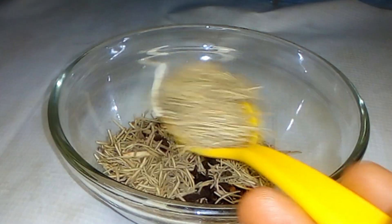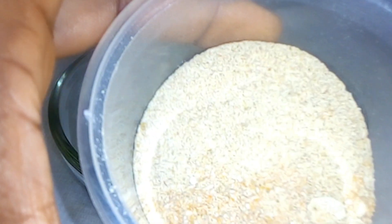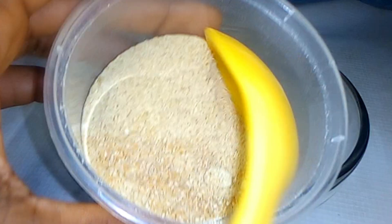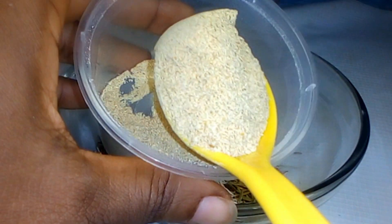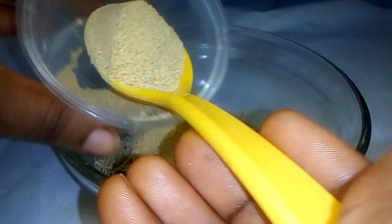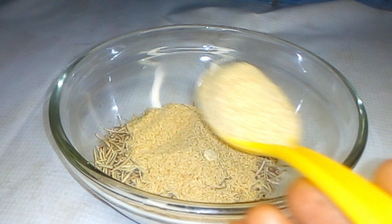The next ingredient is fenugreek. Fenugreek helps in preventing hair loss and also helps in reviving damaged hair. It also fights dandruff, adds shine and softness to your hair texture. I made use of two spoons of fenugreek powder, but if you have the fenugreek seeds you can use those instead.